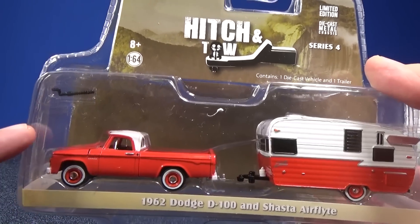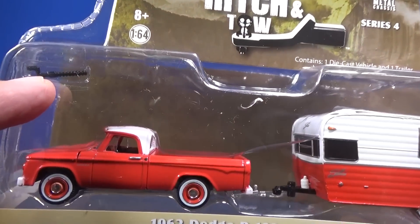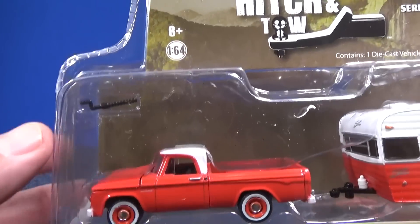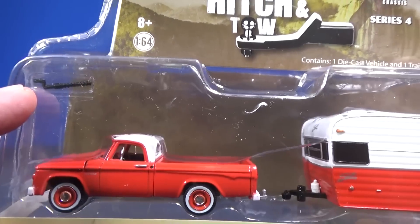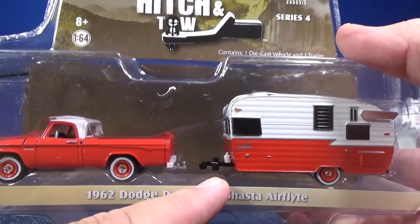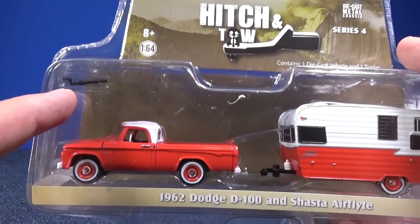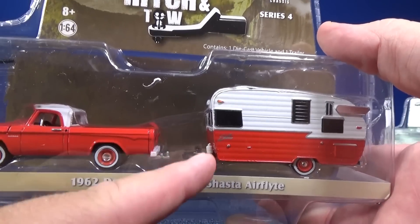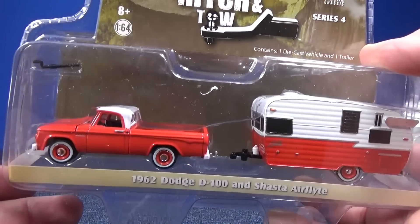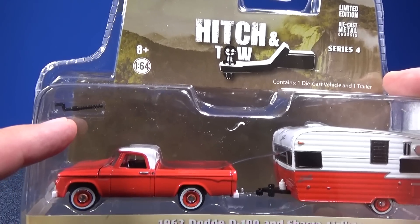Before I open it up, I want to make sure you know that if you open yours up, you have a trailer stand. You put it right here so that you can park your trailer — it's right here in the corner. So when you open it up, don't throw that away. I think they started putting it here because they used to have it on the trailer in the first assortments. We're already up to number four — this is Series 4. And sometimes it'd be loose, wobbling around in the package, and maybe it got lost. I like that they put it here — just make sure you don't throw that away.